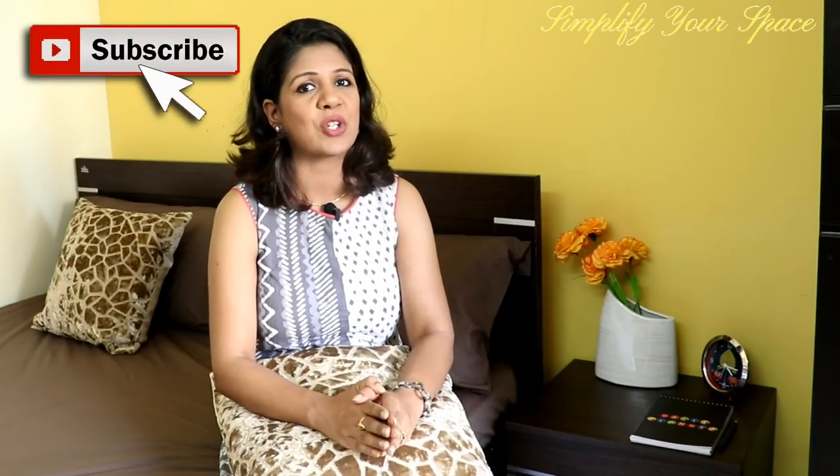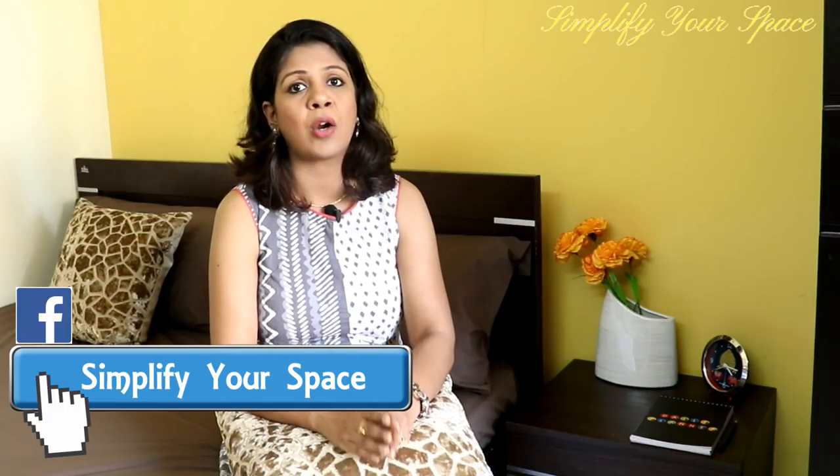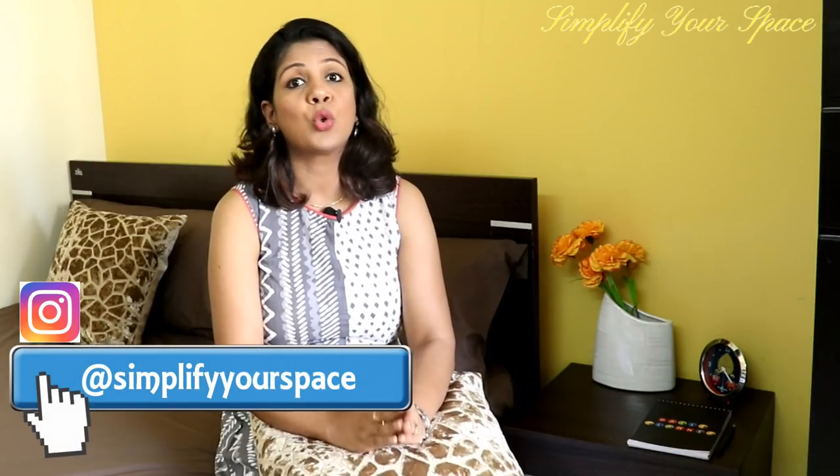Hello friends, this is Ashu and welcome back to your channel Simplify Your Space. This video is about making a toddler bag. The same bag and system can work for most situations such as going for a day picnic, attending a marriage function, going to a shopping mall, or travelling by long flight, car, or train. The idea is to keep all the essentials handy whenever going out with a toddler, because forgetting important items and having a fussy toddler can ruin your entire program.